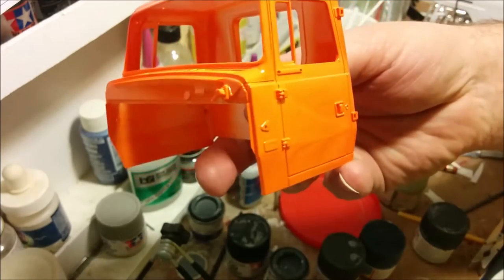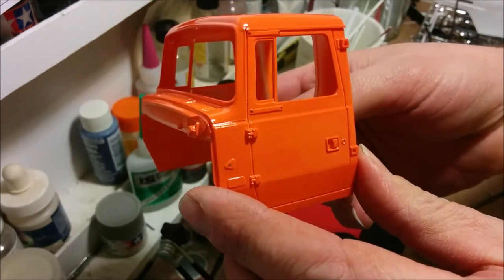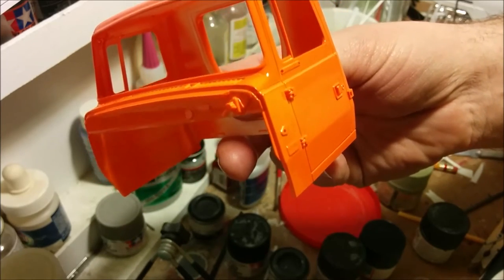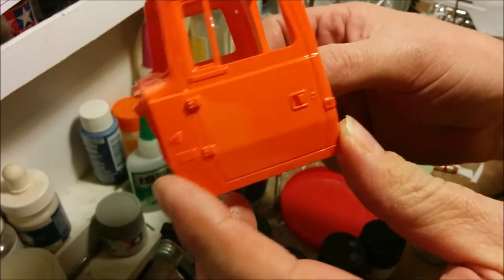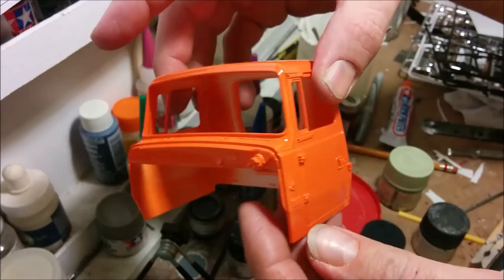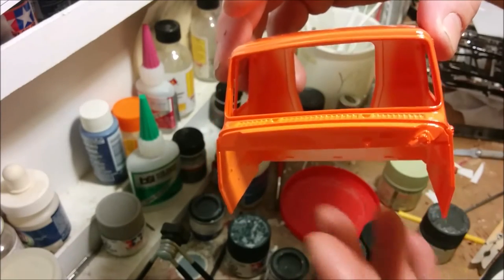Back from the paint booth. This is a Humbrol color — I believe the number is 80 — and I went with orange basically because I'm probably going to be making some of my own decals. I don't have access to an Alps printer, so I want a color that will take a black decal without too many problems. If you go with a dark color you pretty much have to use a white decal, and without an Alps printer I'm stuck with black. Now I can actually start fitting out the interior.